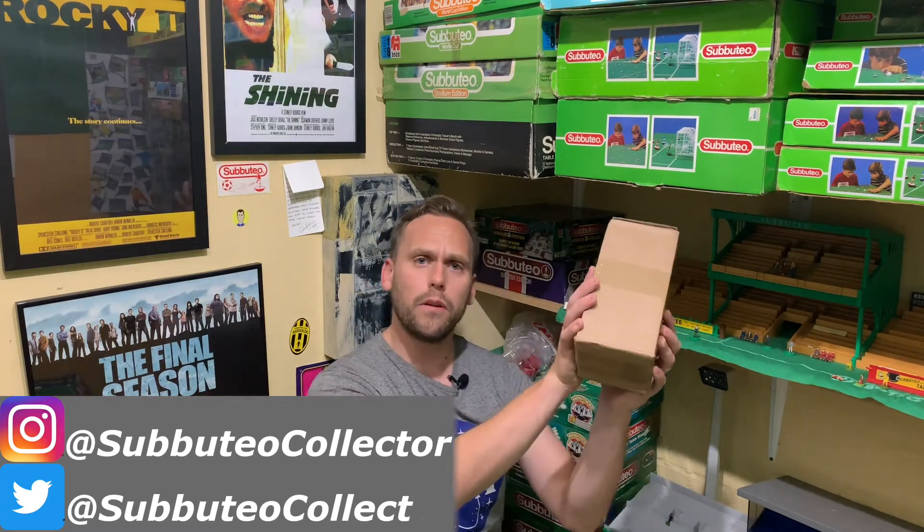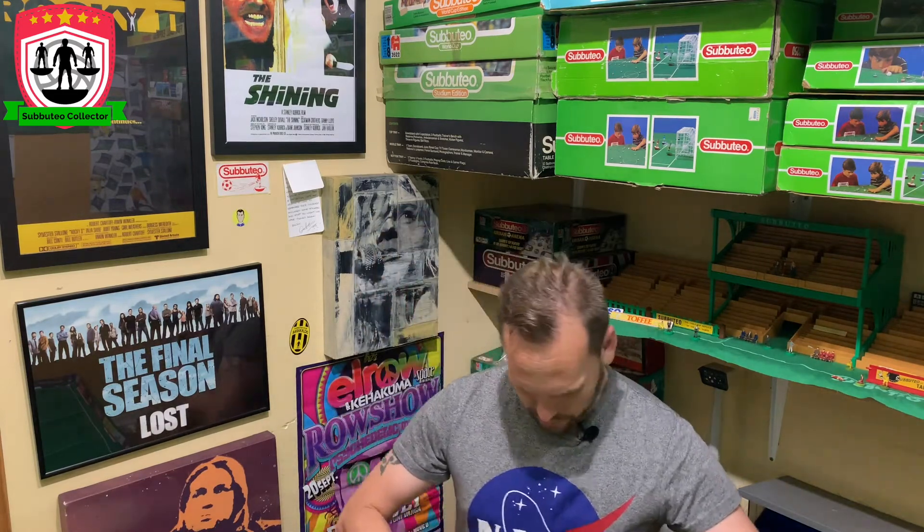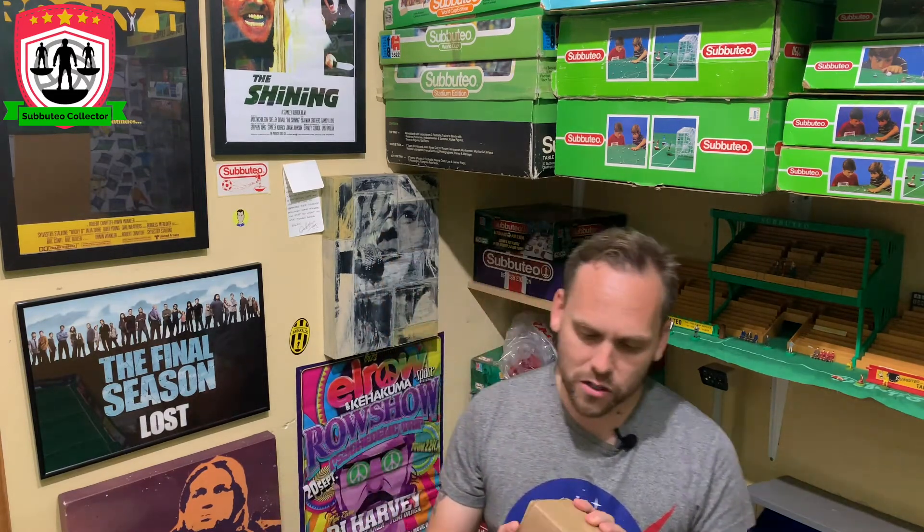Now the formalities are over with, shall we open this box and see what's in it? Let's have a look. I kind of forgot to bring my knife this week, so I can't actually get into it — we're just going to have to hack away. So, a little bit of story about this.